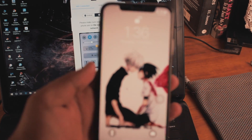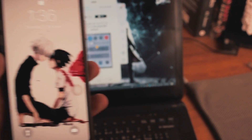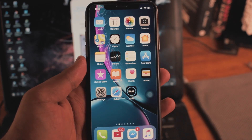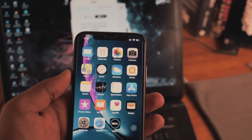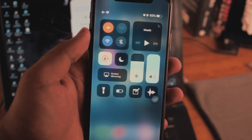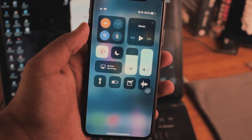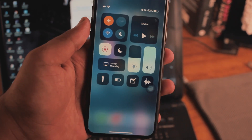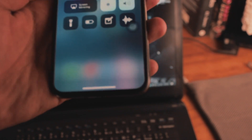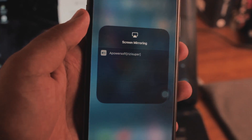On your iPhone — this is my iPhone X — unlock the device, go to the control panel, swipe it down and click on screen mirroring. Before you do that, make sure your iPhone is connected to the same Wi-Fi network as your laptop. That's the most important part — if they're not on the same network it won't work.